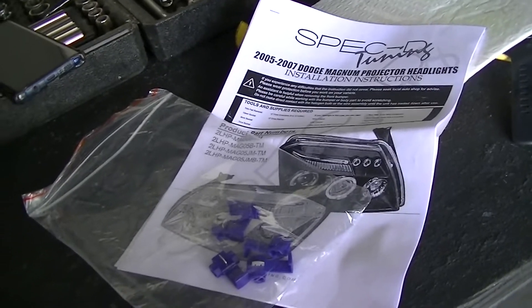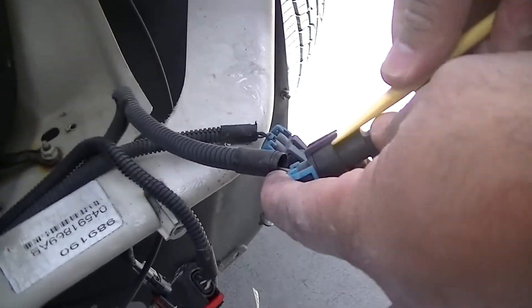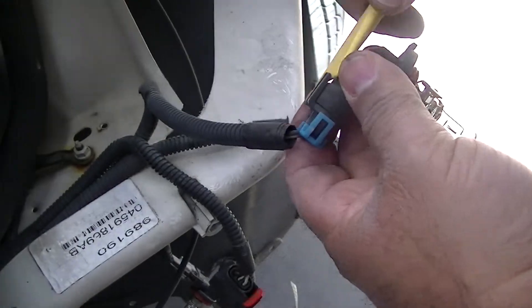This is just a test fit, but you can already see that they look pretty good. Shout out to Spec D Tuning for sending us instructions and wire connectors. We're going to remove these because our light already comes with new bulbs.